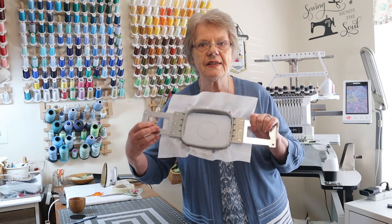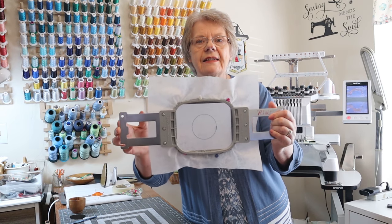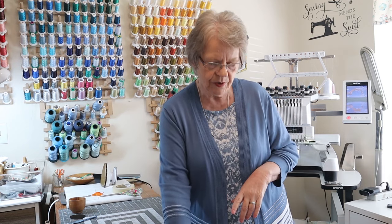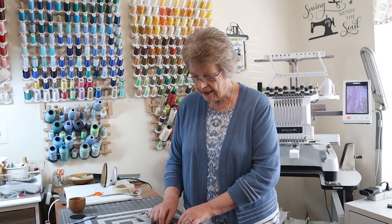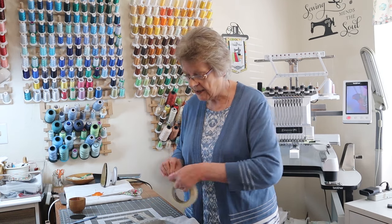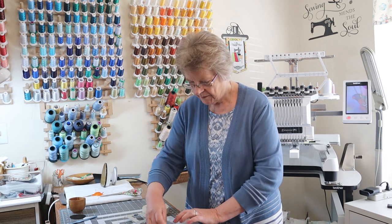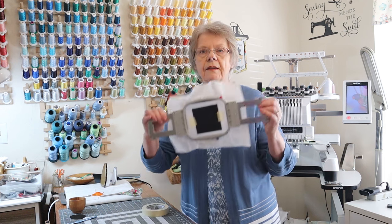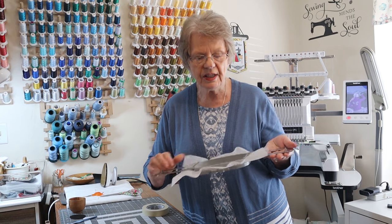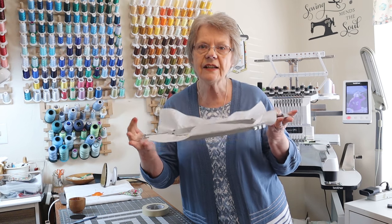You're going to hoop your stabilizer, and your first color that you stitch will be stitched directly onto the stabilizer. You can see I used a little darker color so it would show up — it is the outline of the patch. Once you've done that, take your pre-cut piece of fabric, place it over the outline, make sure all stitches are covered, then tape it down with a couple pieces of tape. Return it to your machine and it will tack down that piece of fabric, just like you would do with an applique.